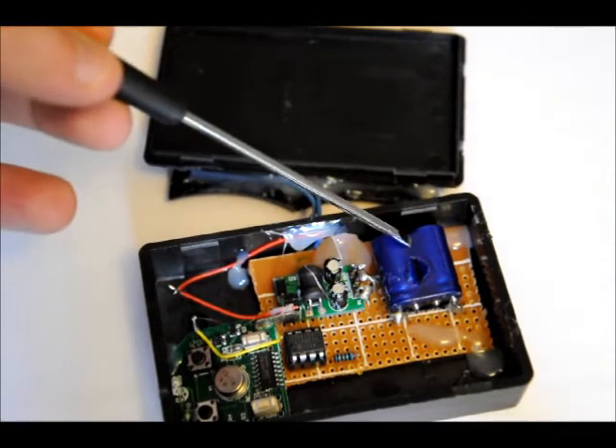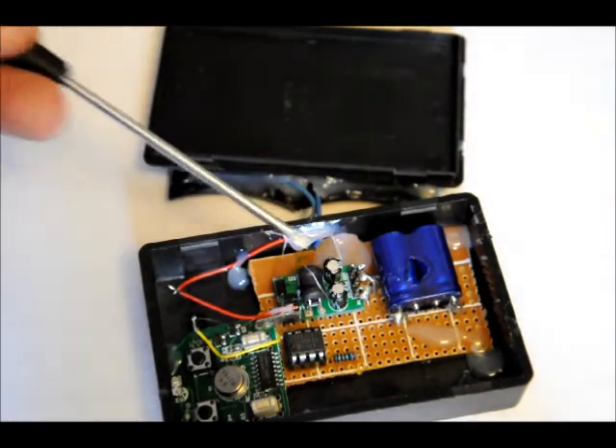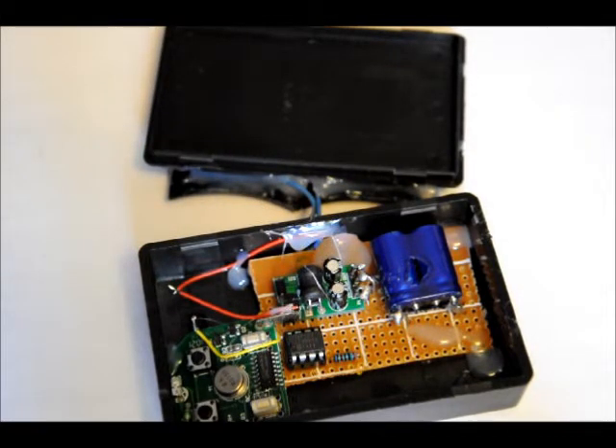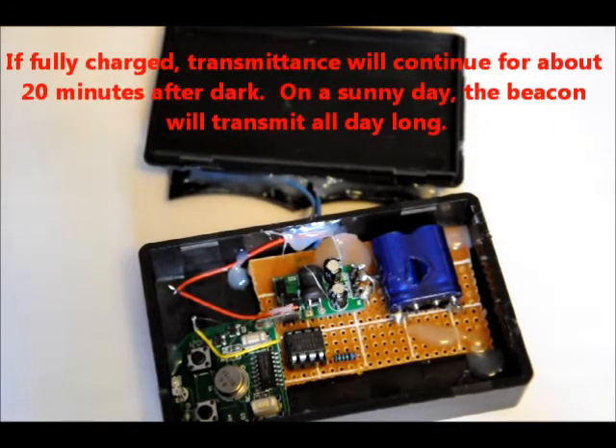The supercap can charge up to 5.5 volts — it's a 5.5 volt, 1.5 farad cap — but with the diode in there it won't charge past 4.3 volts. The 1.5 to 5 volt booster can handle up to 5 volts at the input, but it will only output 5 volts when there's more than 1.5 volts at the input.